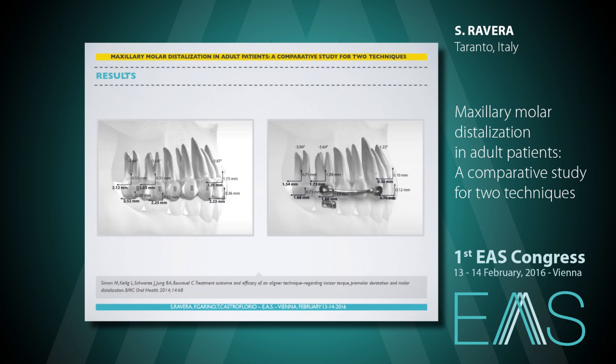For Group 1 — patients treated with Invisalign aligners — significant changes in the sagittal position of the upper first and second molar occurred, with a bodily movement of about 2.25 mm for the first molar measured at the mesiobuccal cusp. This movement was not associated with intrusion, extrusion, or tipping movement.